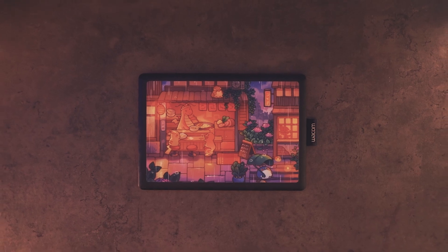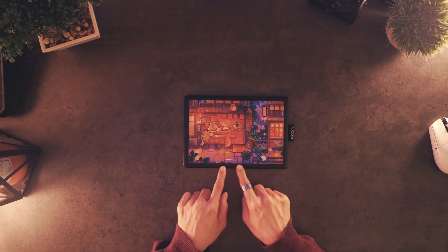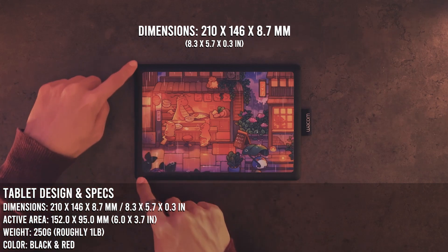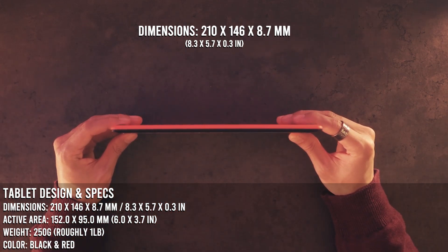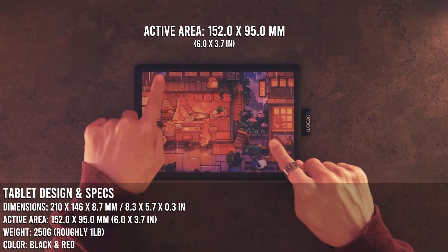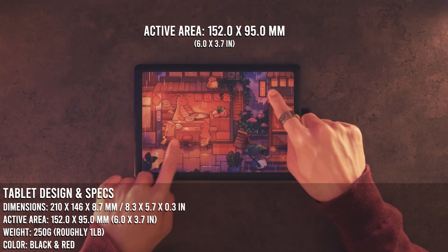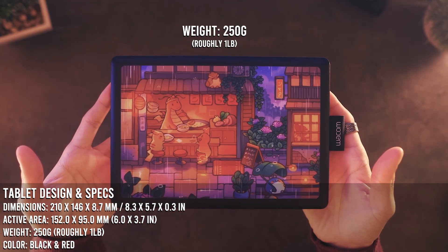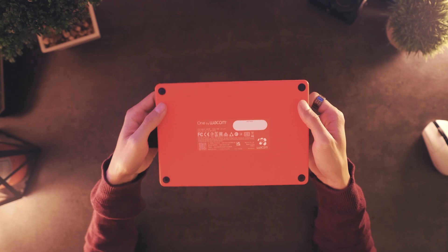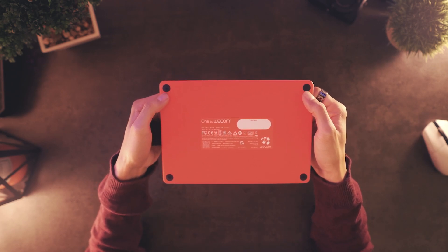The tablet's design is as simple as it comes. It's a rectangular shape with dimensions of 210 by 146 by 8.7 millimeters, while the active area is a bit smaller at 152 by 95 millimeters. The weight sits at 250 grams, which roughly translates to one pound. If you turn the tablet over, you would have four rubber stops at the bottom to keep the tablet from sliding around, though results will vary depending on the surface it's rested on.